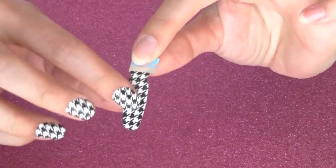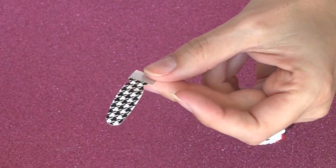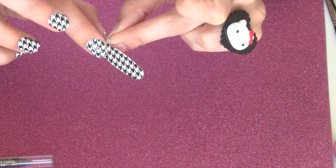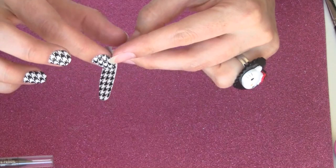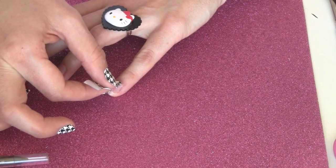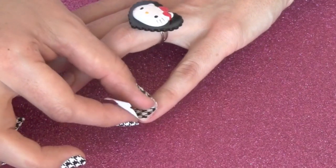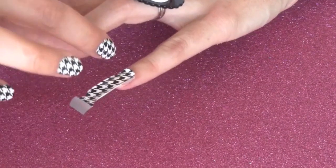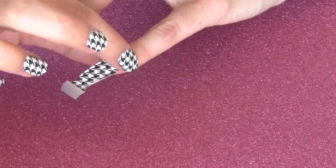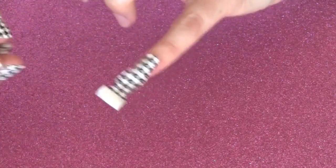They come like this. You're going to peel off the top protective part, then you're going to peel the silver backing off. Like this — you're going to measure it, push it up to the cuticle, and it kind of stretches, so you can push it down and then stretch it down onto your finger.